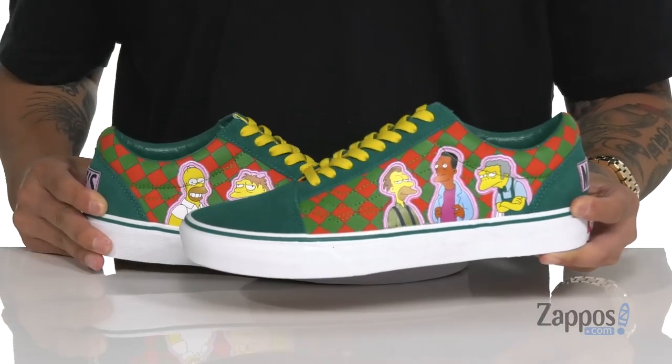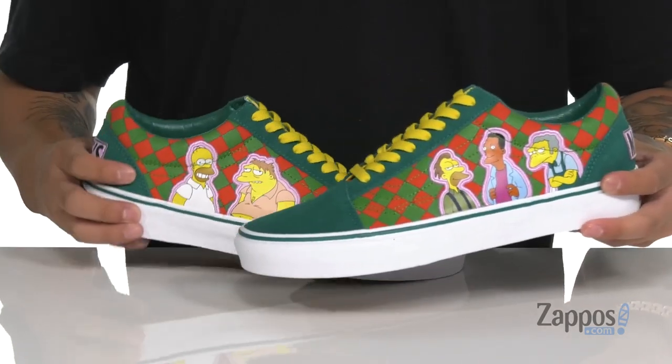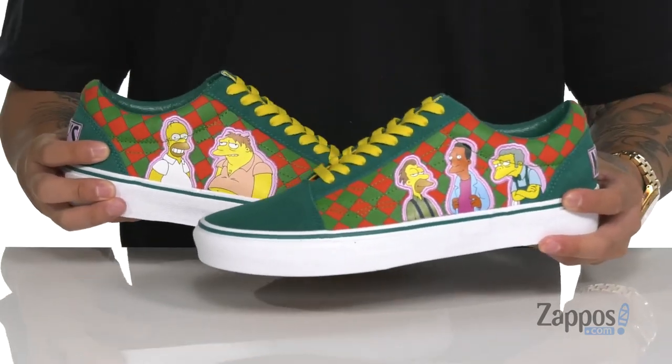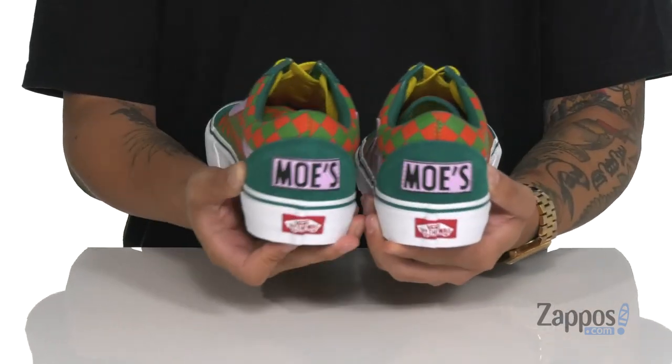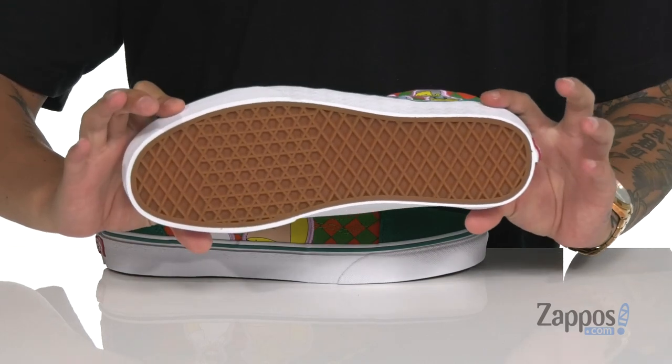The Old-School silhouette comes in this great Moe's Bar colorway. It's got a great combination of suede and canvas and features all the bar attendees from Moe's. Love the detailing at the heel. Classic vulcanized construction on the midsole and the classic waffle tread down below.